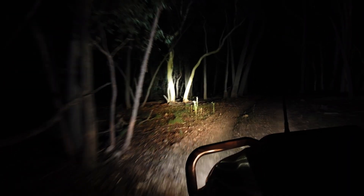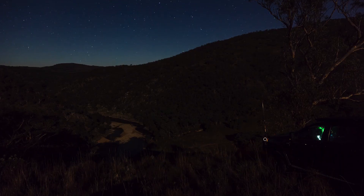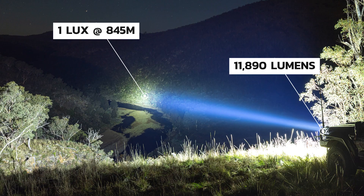Lethal driving lights are what you need if you want driving lights that offer both a rugged design and impressive output. How impressive? Try a lab-proven 11,890 lumens per pair, and one lux at 845 metres.